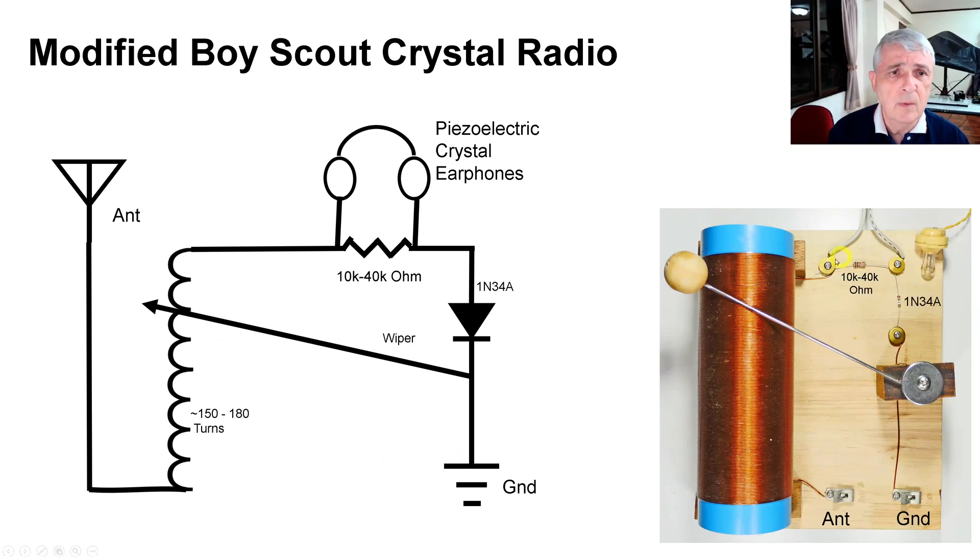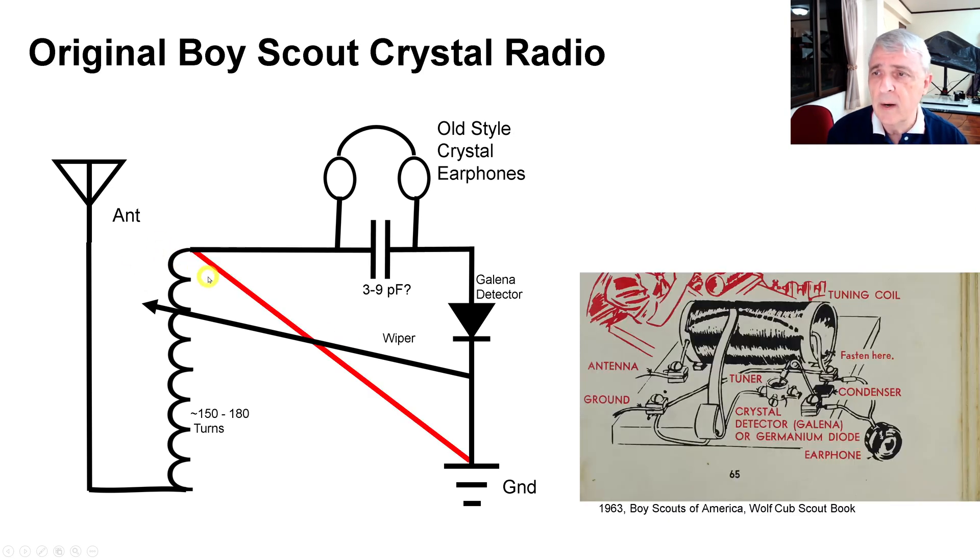This is what we looked at just a second ago. Over here we have the antenna. Antenna passes through the coil — same way — towards the earphone. We have the earphone here and we have the resistor there. We have the diode, comes down here to the wiper, then on to the ground. My assertion is that this wire shown in red is unnecessary.